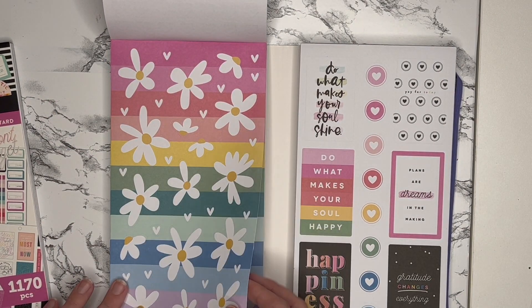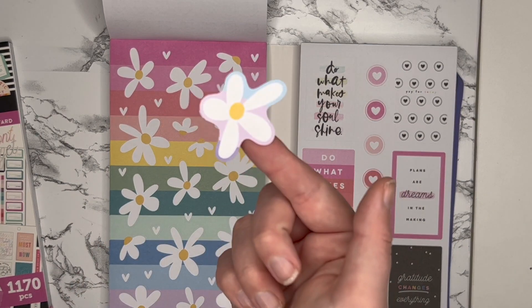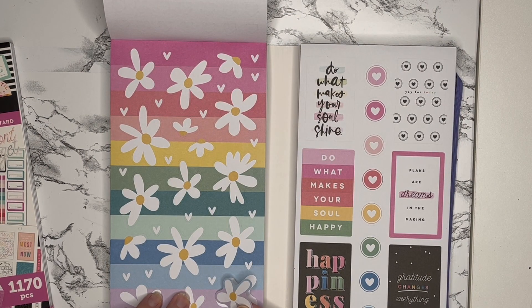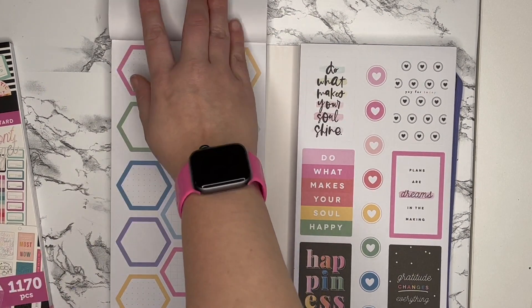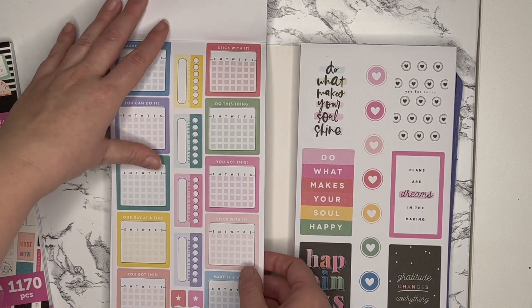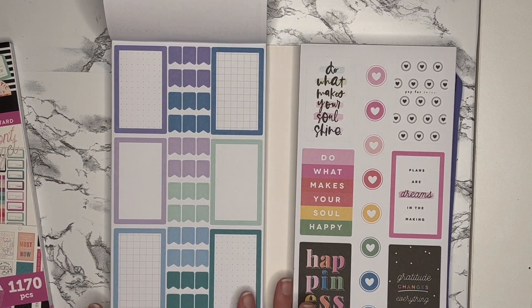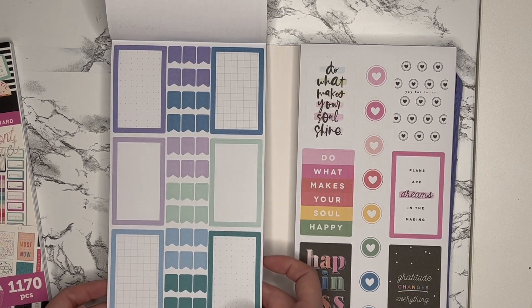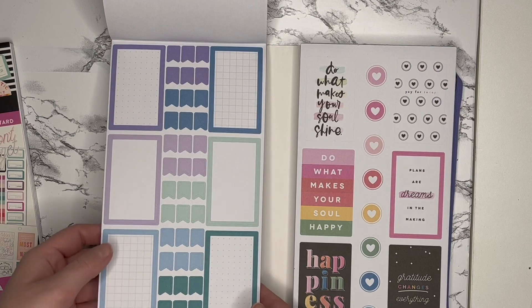There are flowers and hearts which are so cute — they have the backing on them so when you take it up it still has whatever color it was on the backing, which I think will make such a fun spread. You get two sheets of that, some fun hexagons, monthly habit trackers in gold foil. What really sold me on this sticker book were the colors of the boxes — they're not like standard primary colors, kind of like jewel-toned and pastel.